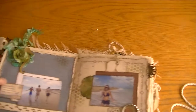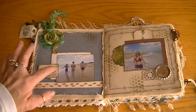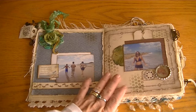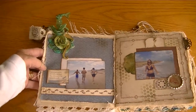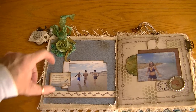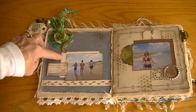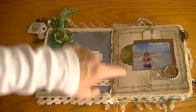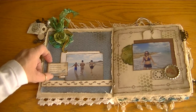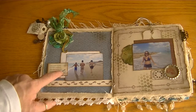This album was created because Joe and I and some good friends went to the beach for the day — it was a beautiful, gorgeous day and we had such a great time. These are pictures of us and our friends and neighbors. I did a lot of layering in this album. All the photos are wallet size, about two and a half by three. I used Punchinella as a stencil throughout the album. This little saying reads, 'Some people see more in a walk on the beach than others see in a trip around the world,' and I love that saying, so I popped it up on pop dots.